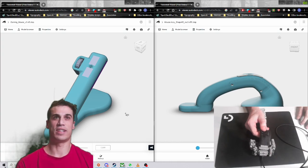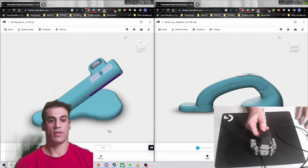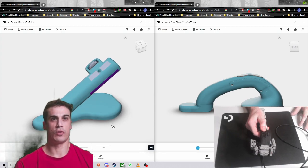Last but not least, it's going to be open source. So you can have it 3D printed using your own Glorious Model D mouse and have your own for cheap.